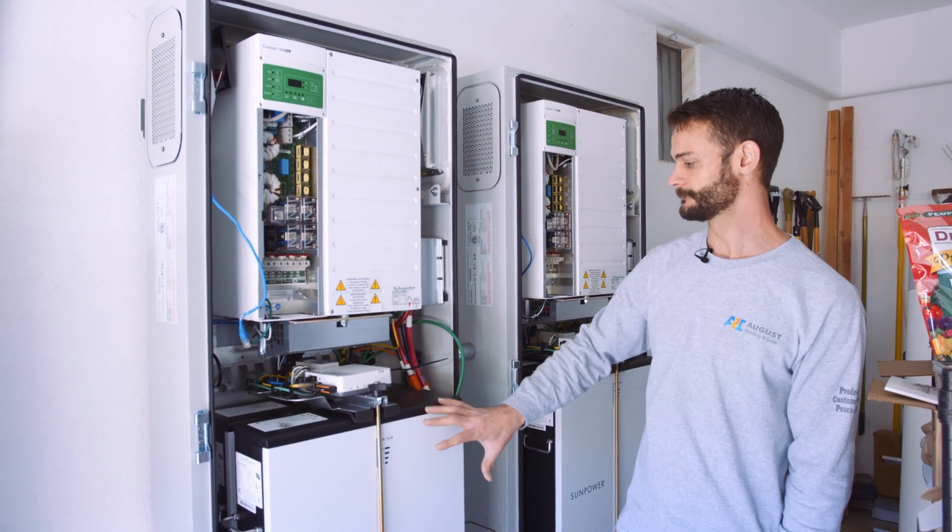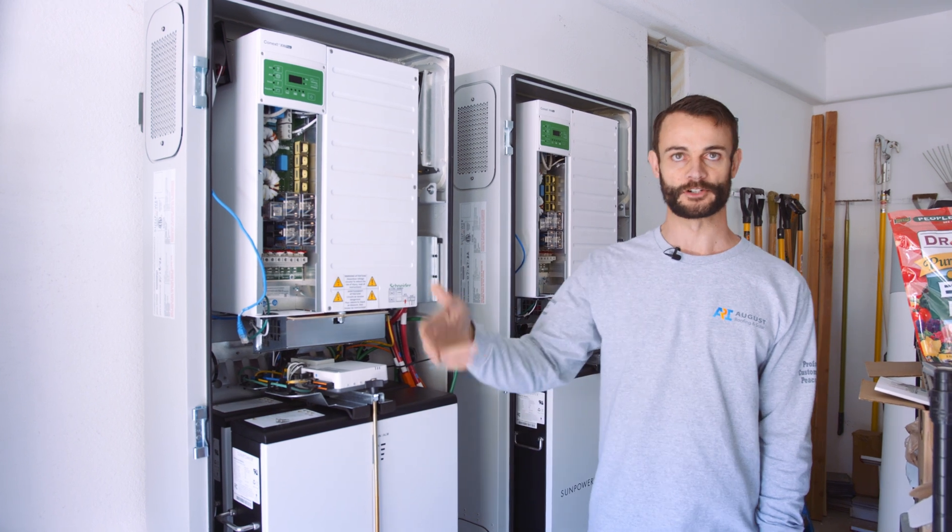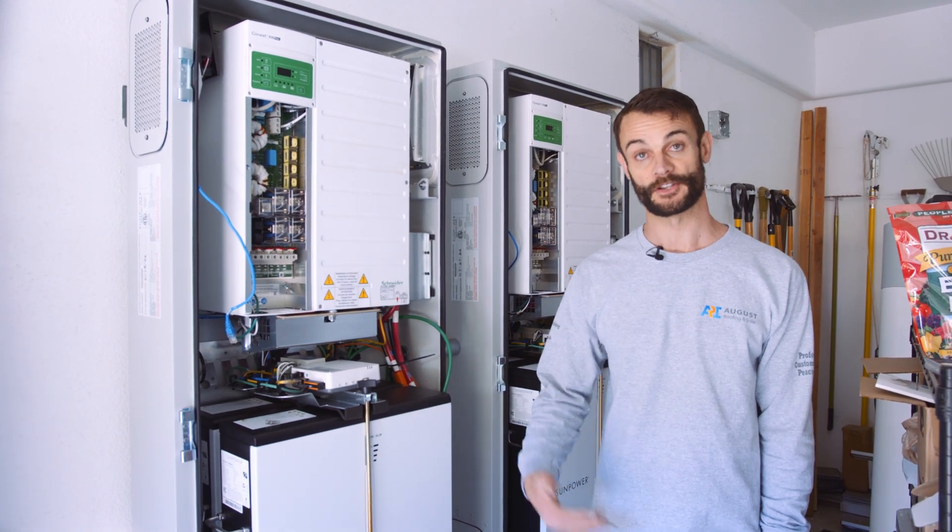If you only do one battery cabinet, then your largest circuit that you can put in is 35 amps.